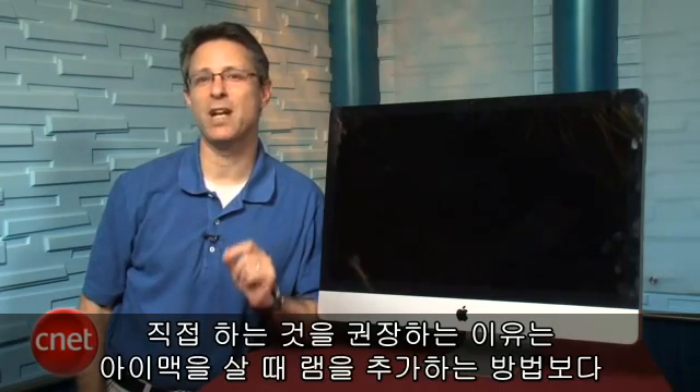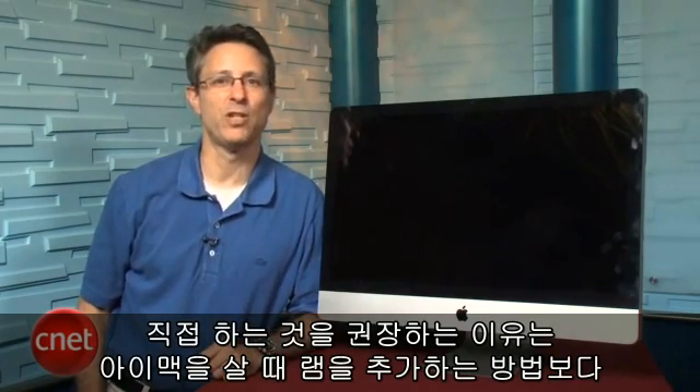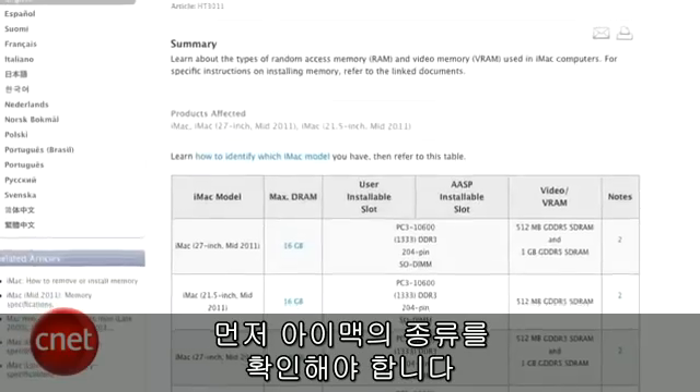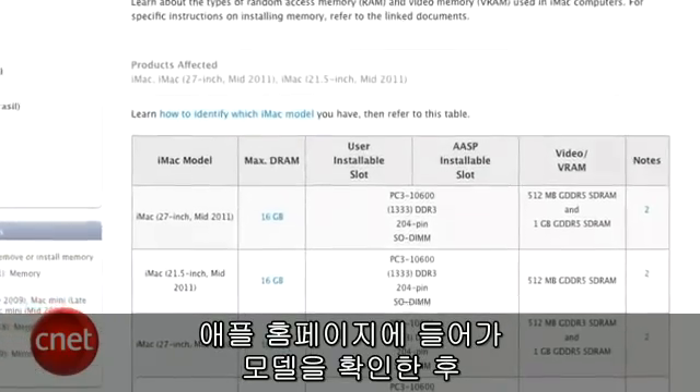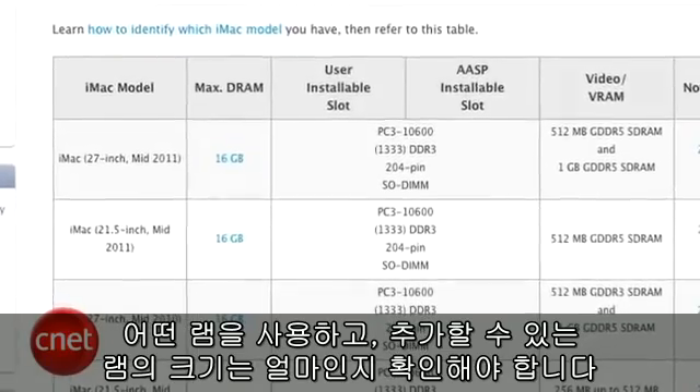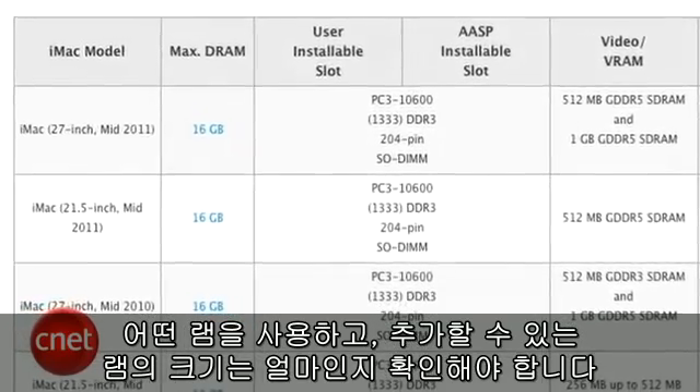It's really pretty simple, and we recommend upgrading your RAM yourself, because you can save a good bit of money by not ordering extra RAM from Apple when you initially purchase your iMac. The first thing to do is figure out just what iMac you have and check on Apple's website to figure out which model you have, what kind of RAM it takes, and how much memory you can put into your machine.